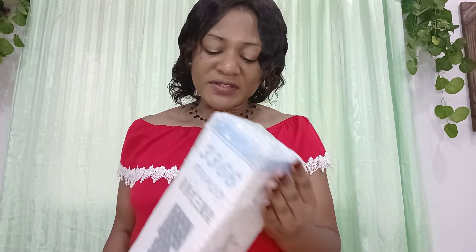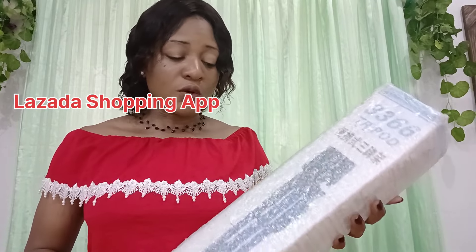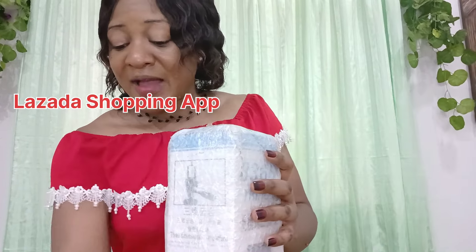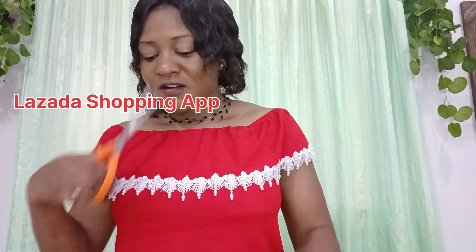Hello beautiful people, welcome to Forever TV. In today's video I'm going to be reviewing and unboxing this product — my new phone stand tripod. I actually got this from Lazada. It's not that costly and I hope it will serve its purpose. I'm just going to open this now — let's see how it's going to look like, let's unveil it.